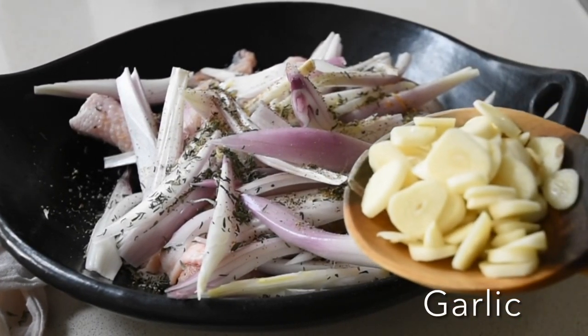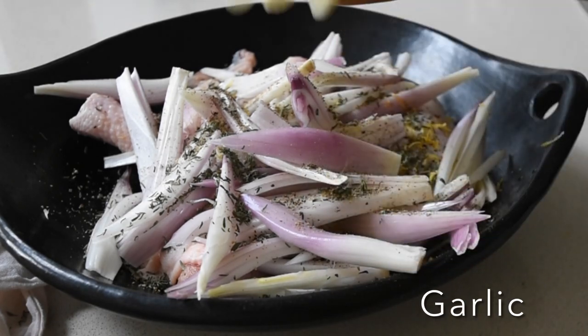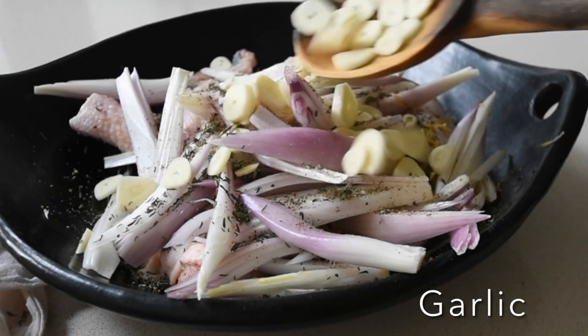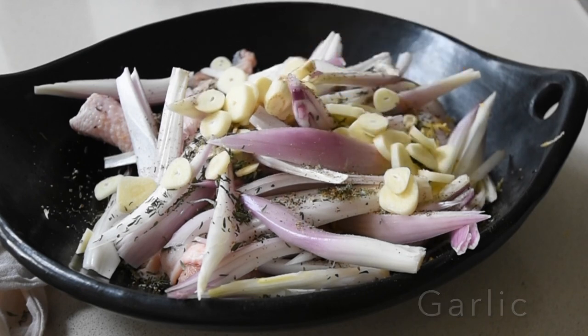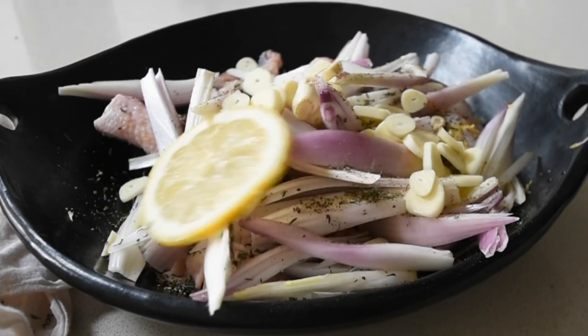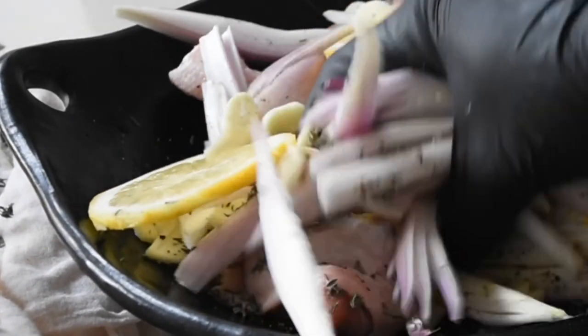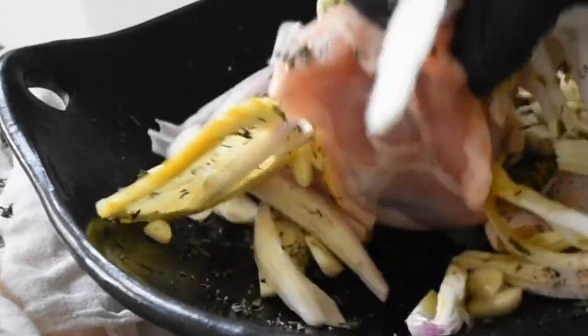Anyway, so now we need to get rid of vampires — we just definitely do not want them around us — hence the copious amount of sliced fresh garlic. Now the next thing I need to do is add my slices of lemon, and I only used half the lemon.